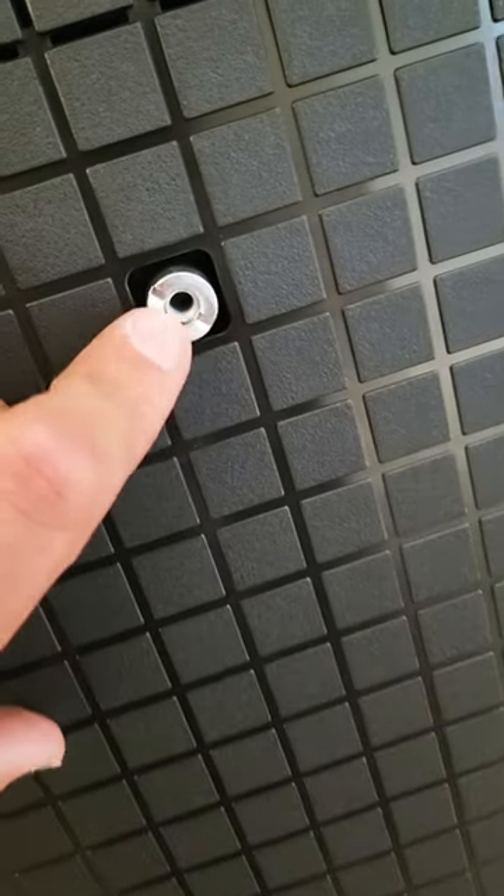You want to use a flathead to tighten this. I'll do all four — go ahead and put the brackets on.